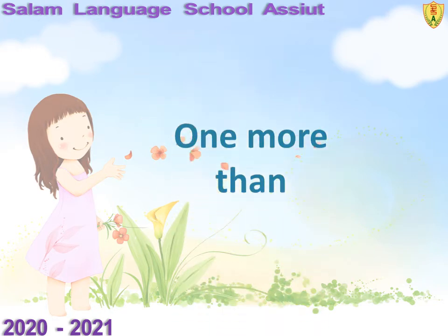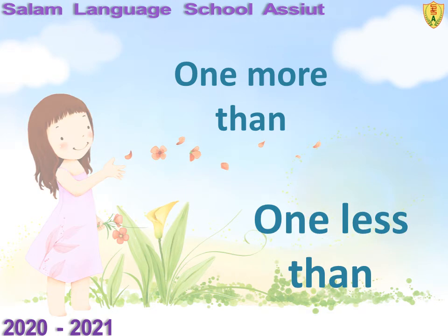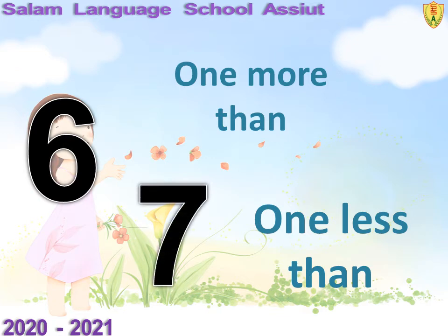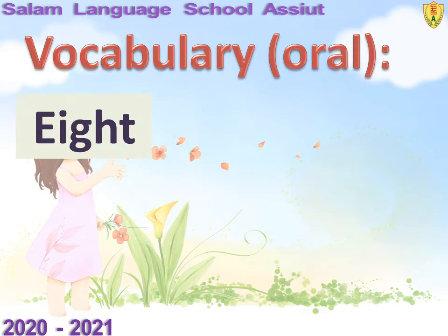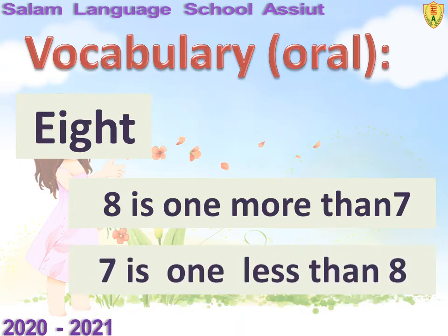We have learned before: one more than one, one less than one, one less than six. Six, seven, seven, eight, eight. One more than seven is eight. One more than seven is eight. One less than eight is seven. One less than eight is seven.